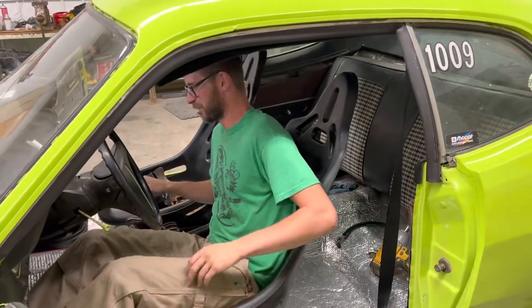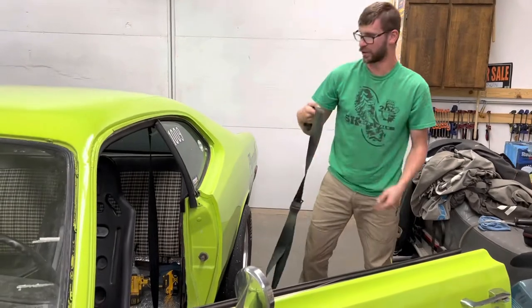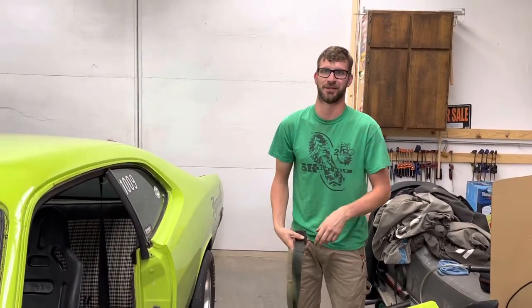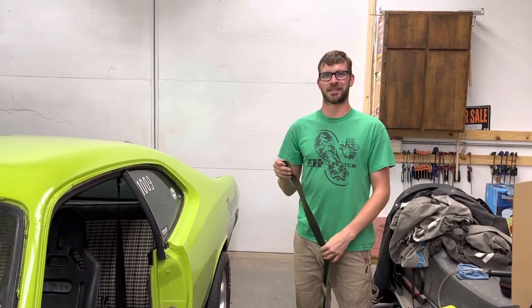Oh nice. I'm going to end up moving this over to the other side so you can be safe when we're driving around. Like and subscribe, and we'll see you in the next one.